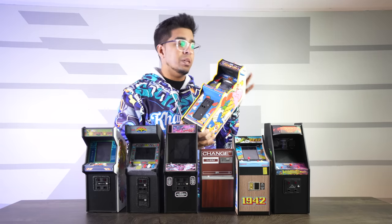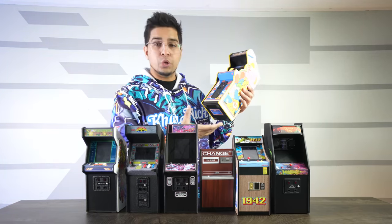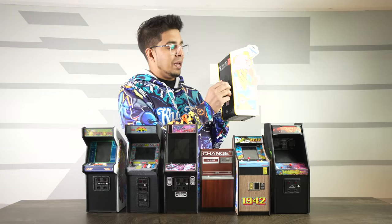Now this one here is particularly interesting mainly because it's a pre-order version, so it does come with a little bit more detail including yellow striping throughout and even a little lock on the back. How cool is that?